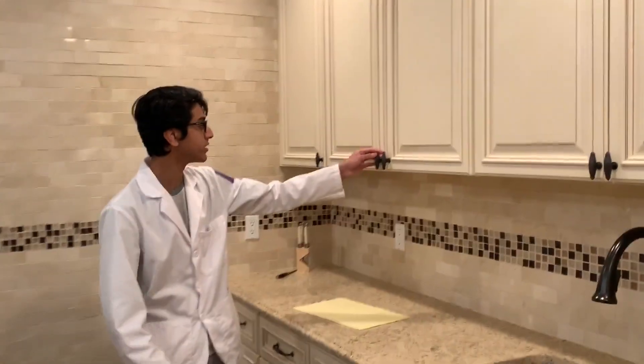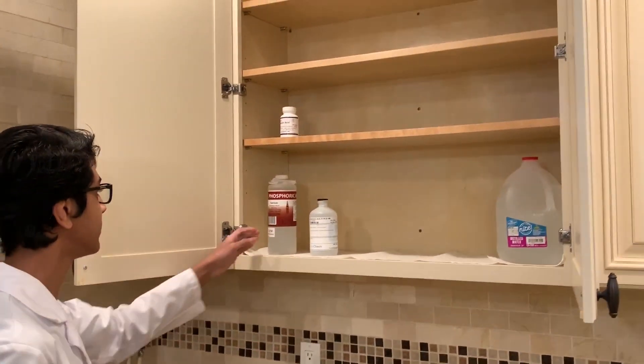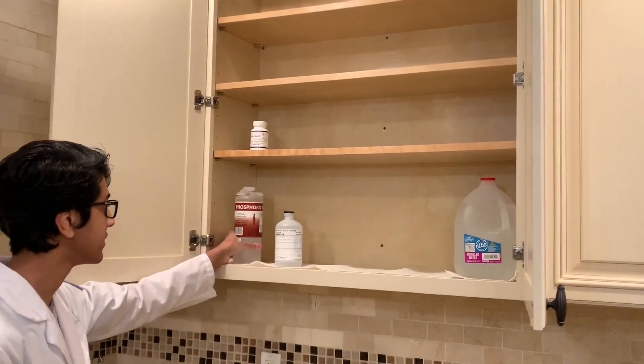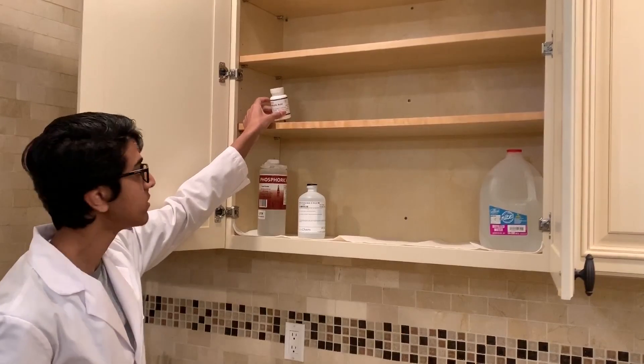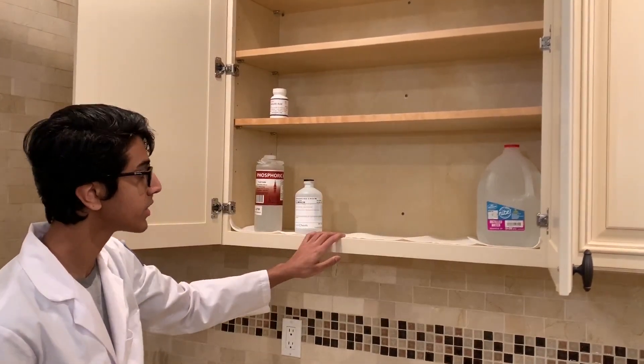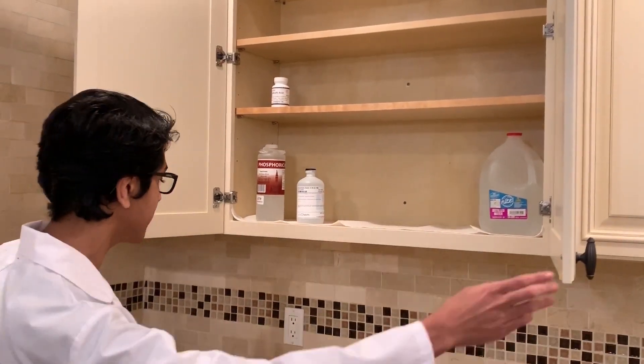Starting over here, this is where I keep all of my acids — phosphoric acid, hydrochloric acid, and salicylic acid, which I use in my wintergreen video. And over here I have distilled water, which gets used a lot in experiments.